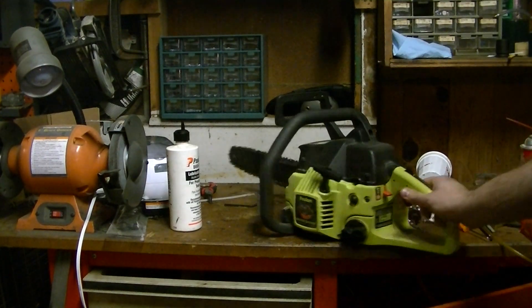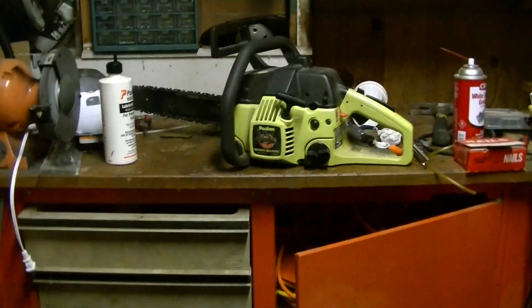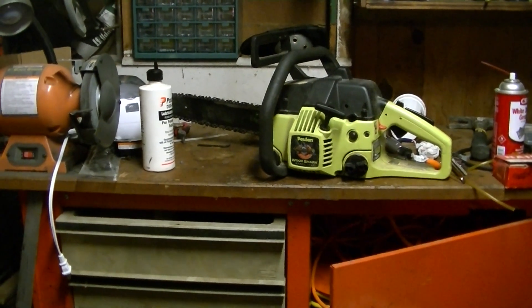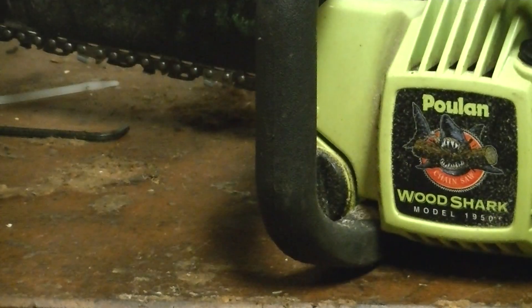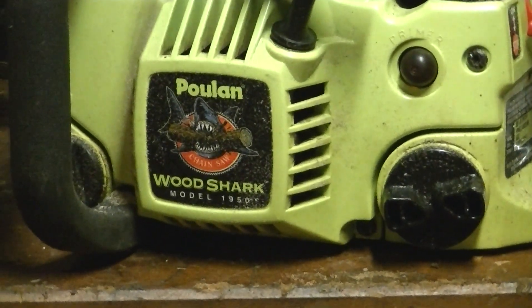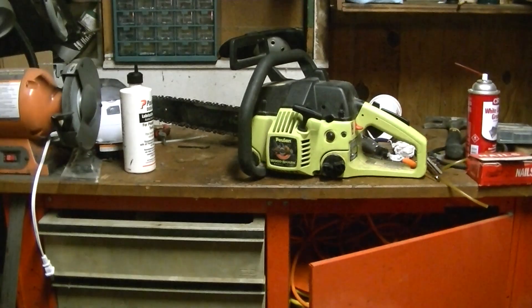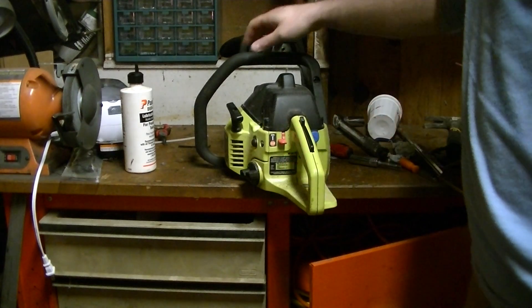Hey YouTubers, cyberdyne24 here. Just wanted to show you a new saw that's in my shop. This is one I actually got from my grandfather — this is a Poulan Wood Shark model number 1950. It's a 36cc saw sporting a 14-inch bar and chain, that's an Oregon bar and chain.